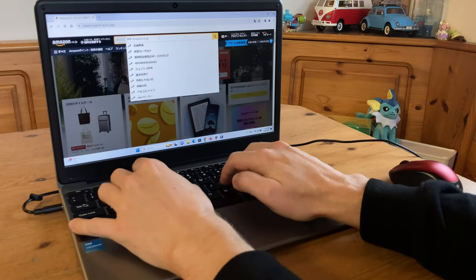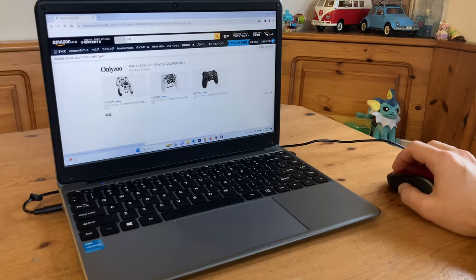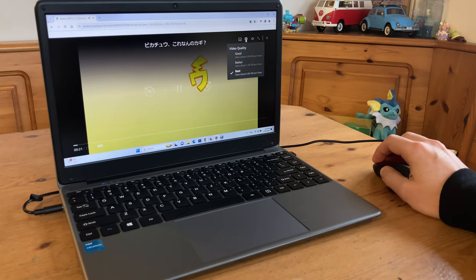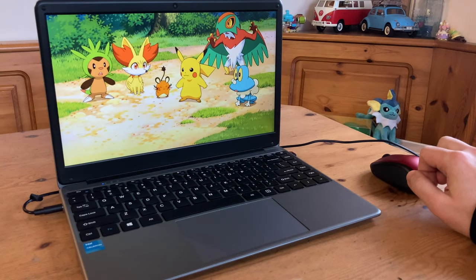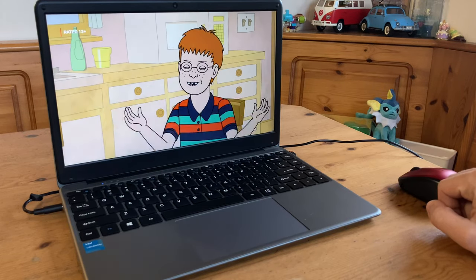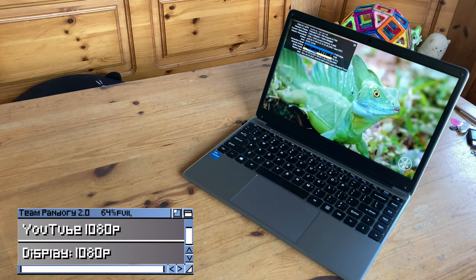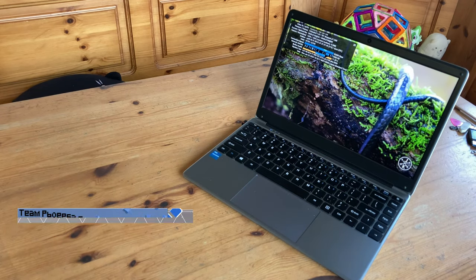Using it for internet browsing should be no problem, but as the specs are fairly low it doesn't feel snappy, and having three or four tabs really does slow it down. We checked video streaming and HDCP 2.3 is working out of the box in Chrome. When it comes to YouTube, the combination of low spec and lack of AV1 codec gives us many skipped frames even in 1080p, and if we push it to try 4K it really struggles.